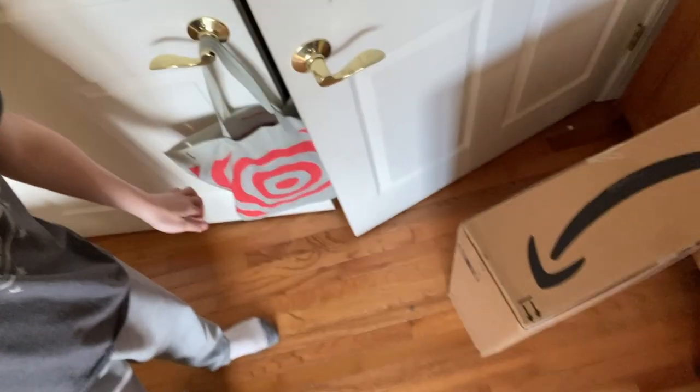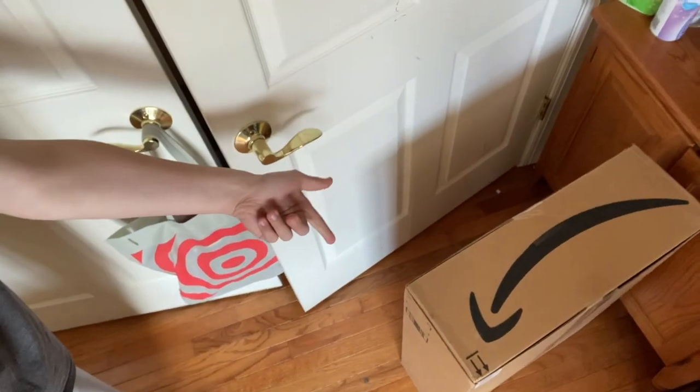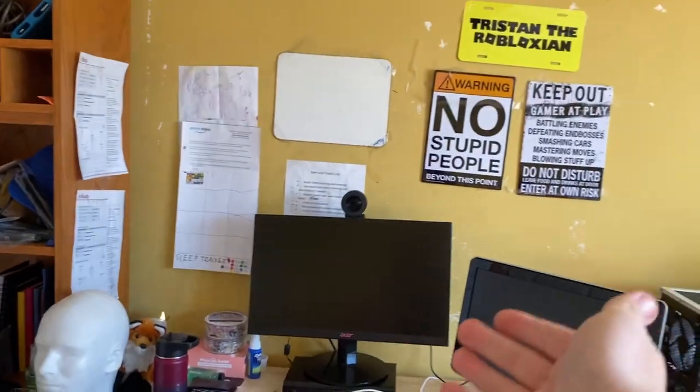Hey everyone, it's been a while since I've recorded a video, but today something very awesome came in the mail. I ordered from Amazon a couple days ago. You can see the box right there — it's my gaming monitor. I wanted a better refresh rate, so it's finally time to upgrade the last part of this setup: the monitor.